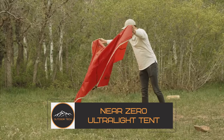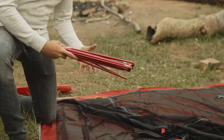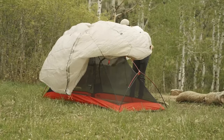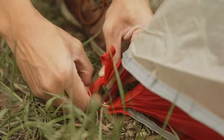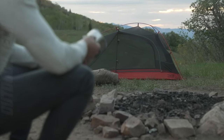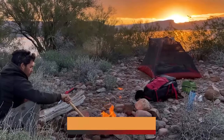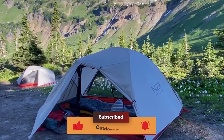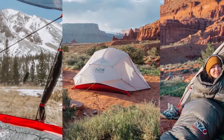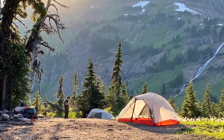Near Zero Two-Person Ultralight Tent. The Near Zero Two-Person Ultralight is a great option if you're a serious camper or hiker in search of a high-quality ultralight tent. Made with a lightweight explorer in mind, this tent weighs in at just over 2 pounds, making it ideal for backpackers and hikers. It's constructed from high-quality materials designed for portability without sacrificing durability, and its freestanding construction means setting it up requires no special ground preparation — just place it wherever you like and start using it right away.